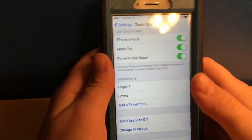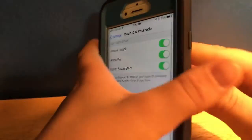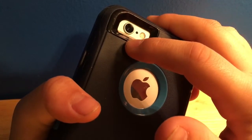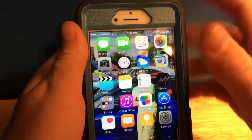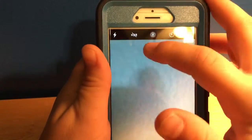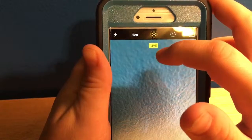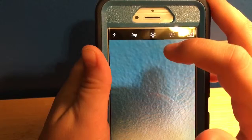Fifth, Apple has improved both cameras. The back has a 12-megapixel camera with 4K video, and the front has a 5-megapixel camera. Sixth, Apple has made Live Photos. To turn it on, you hit the button and it says Live — that means it's turned on. To turn it off, you just hit it again and it says Live Off.